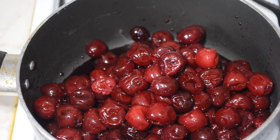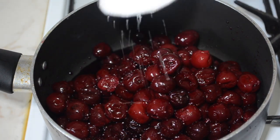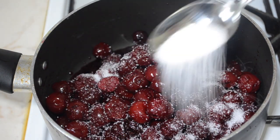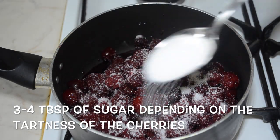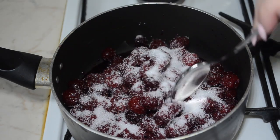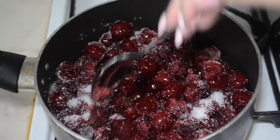For this dish I'm using one packet of frozen morello cherries. I put them in a pan with high sides and add three tablespoons of sugar. Do not add any water, as the cherries release water themselves. Just turn the heat down to medium-low and allow the cherries to cook — you don't need to do anything to them, just let them cook on low heat.